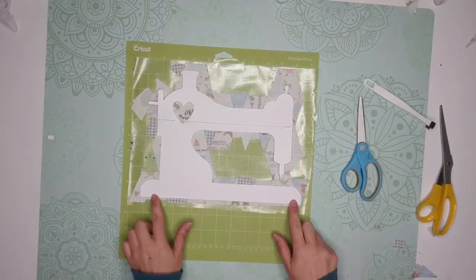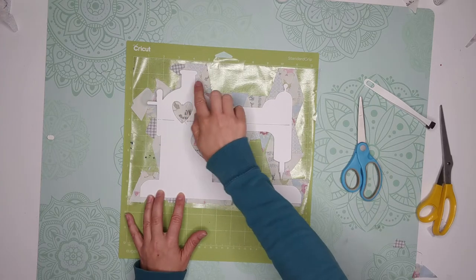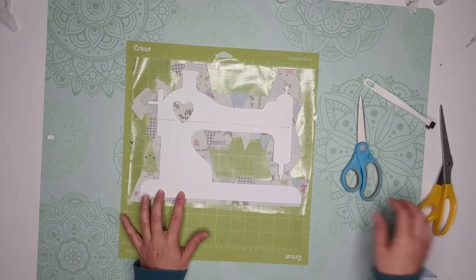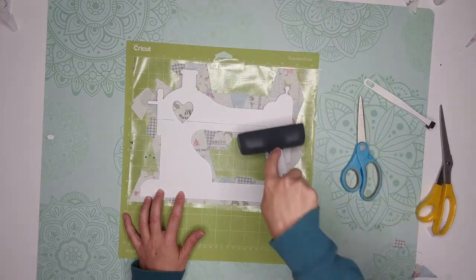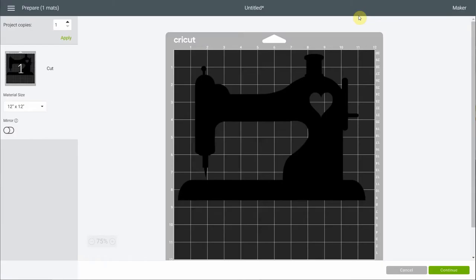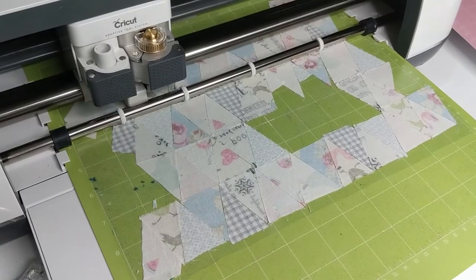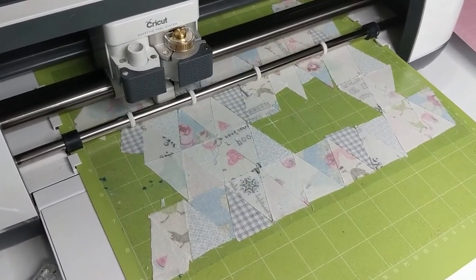Once all the little triangles are placed, you're going to transfer the triangles and the sticky sheet onto a Cricut mat. Now I'm figuring out where the sewing machine will end up so I can place the exact same thing in Cricut Design Space. The sewing machine seems to be at the bottom at nine, so I'm going to place the sewing machine at nine, making sure to first click mirror. I'm using the rotary blade and the fabric setting to cut all the little triangles in the shape of the sewing machine.